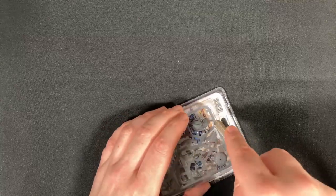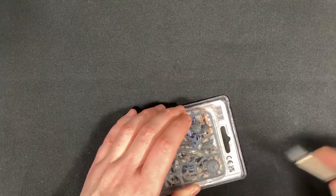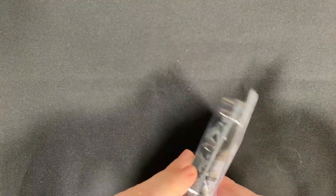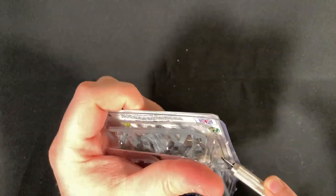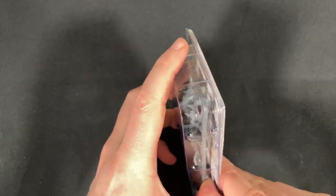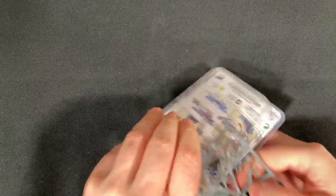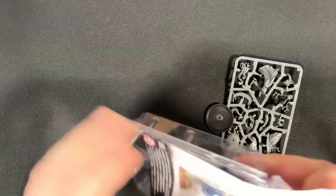Let's get into it, let's see if we can actually get this open — there we go. It does involve a little bit of ripping and tearing, but we'll get there. I'm not sure where the instructions are. These blister packs are a pain to open, but we'll get there. Okay, out it comes. So it's a single sprue, and I've completely wrecked the packaging, so let's just get rid of that plastic.